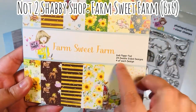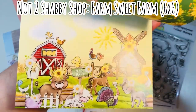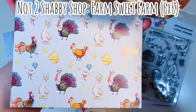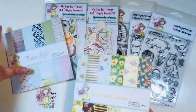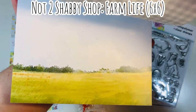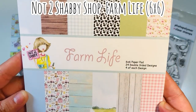The Farm Suite Farm paper pad is a six by six, 24 double-sided sheets — so 12 different patterns, four of each. Look at that really cute farm pattern; you could just make a card just by cutting that down. Really, really fun prints. And then the second one is called Farm Life, also a six by six paper pad with 24 sheets. What I like about this one is it's very muted and it's perfect for the back of a scene on your card — you could use the ephemera with these soft muted tones to make a really cute project.